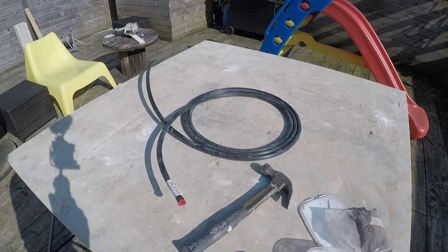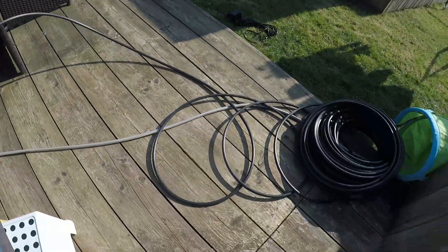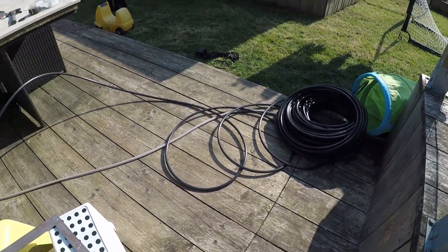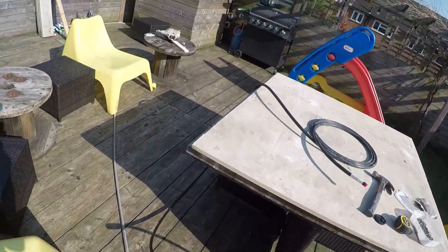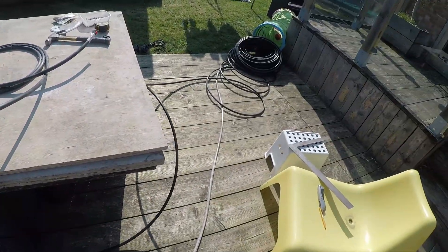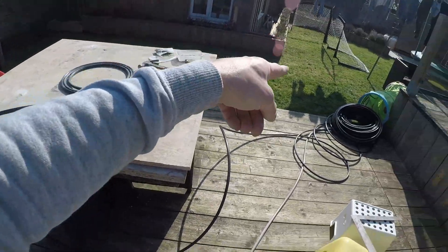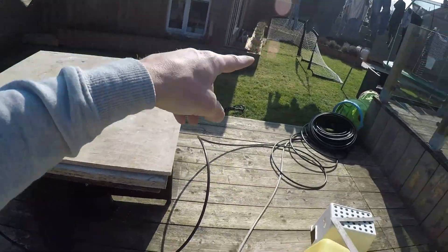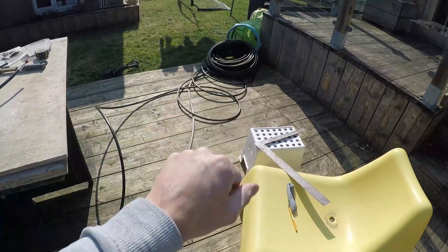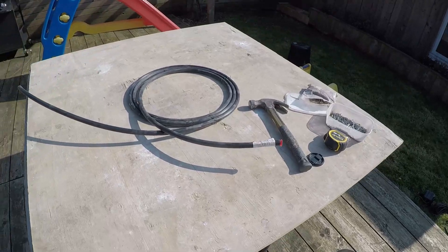Mainly because the radius is getting bigger, but the hardest part now is as I uncoil it, it's becoming harder to bend it in the right position. So I've got to take the whole coil around the table every time — I've got to walk around the table with the coil and then flip the coil around so it's not twisted, otherwise it does kink. That is going to be the problem.